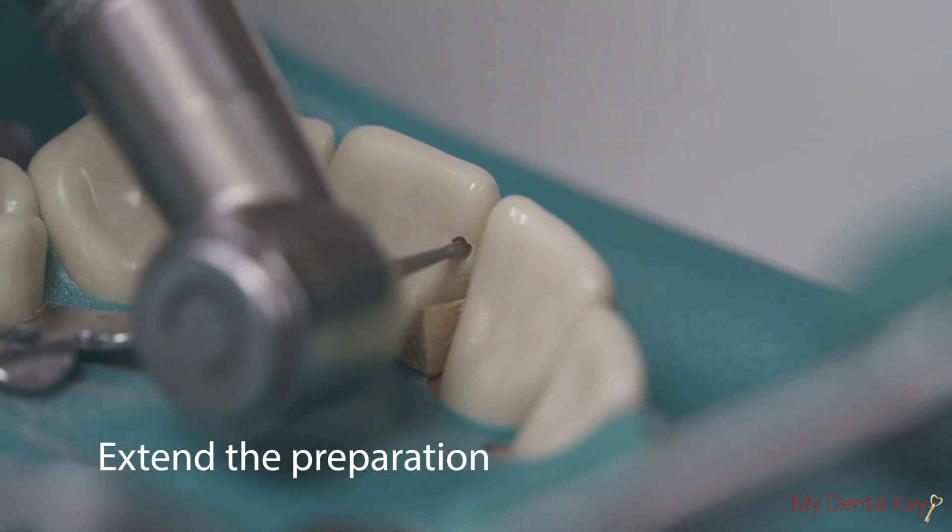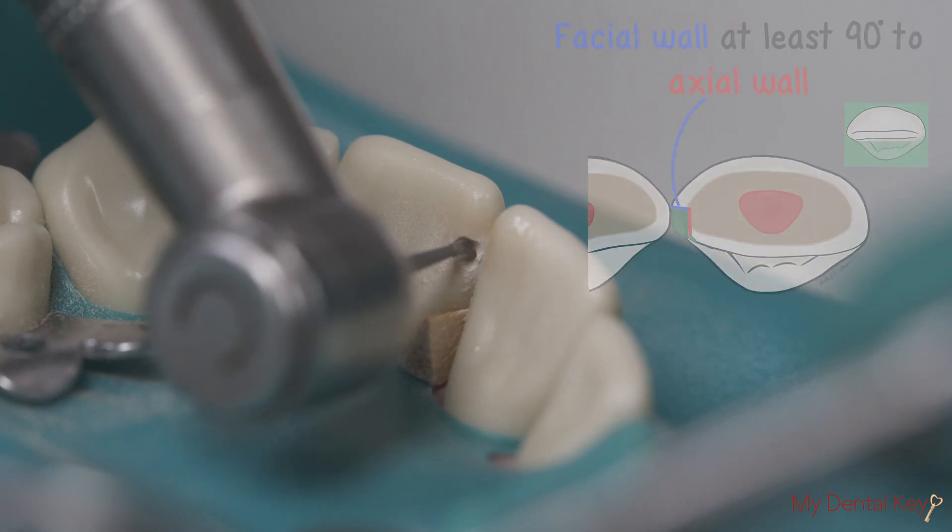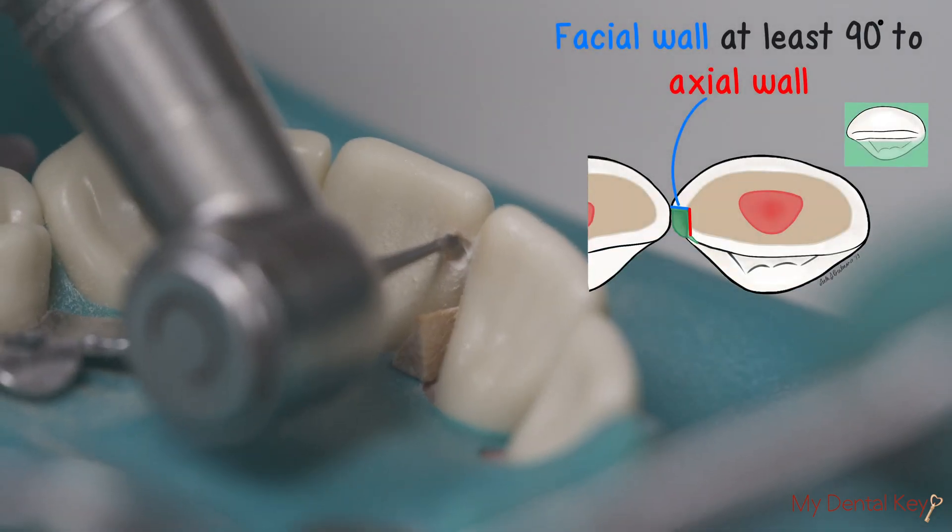Extend the preparation incisogingivally and mesial-distally. The facial wall should be at least 90 degrees relative to the axial wall.